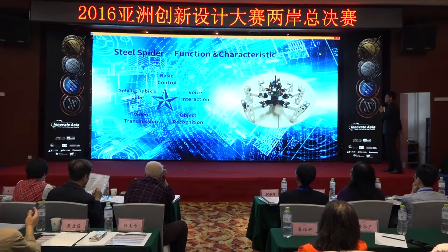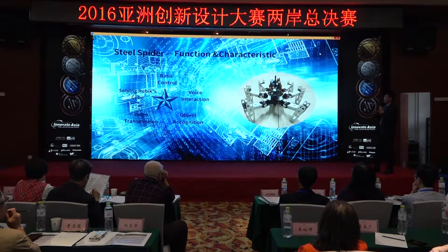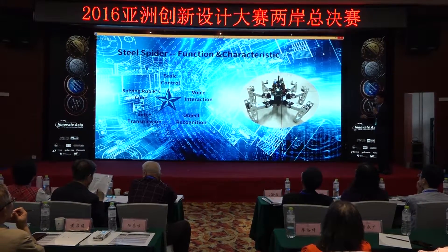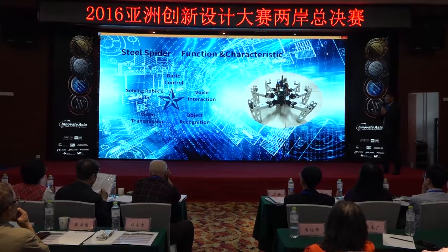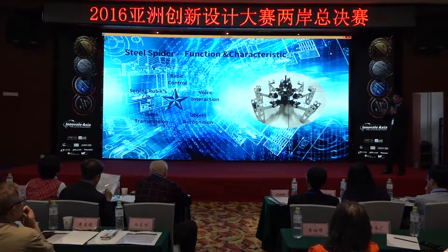You can see from the diagram that our project has about five main functions. Besides the basic control, the other four are highly interactive, and I will talk about them later. Let's look into the core of the system.